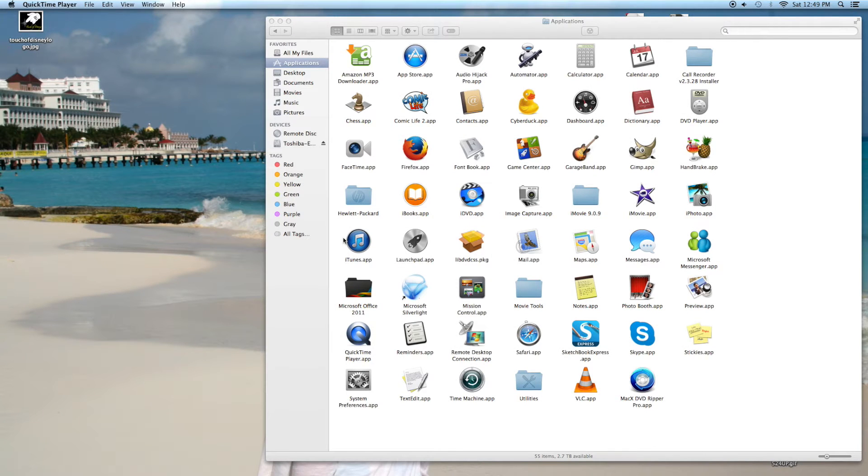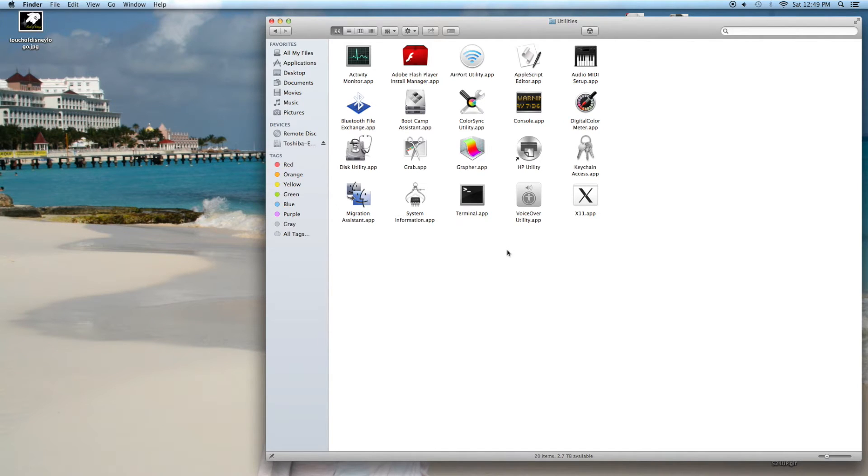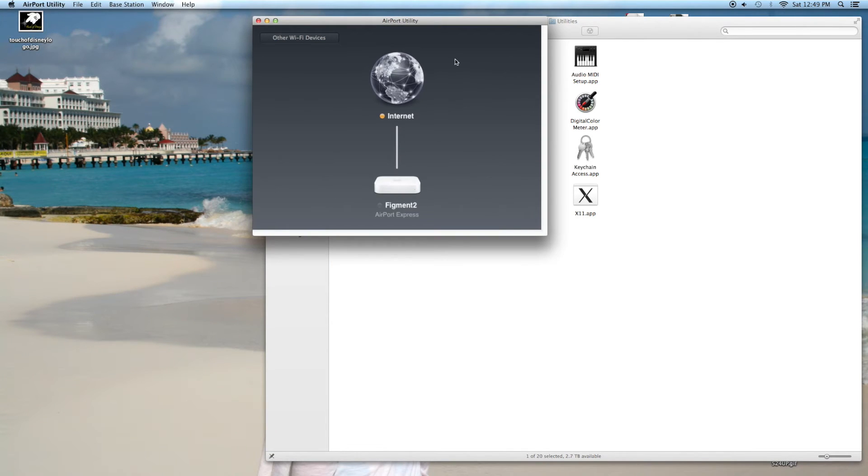Okay everybody, here I am back in post-production — this was too simple not to just put on the end of this video. Go to your Applications folder, open the Utilities folder inside it, and look for the Airport Express app — it's a super simple logo to find. Click on that, and when you plug in your Airport Express it's going to flash an amber/orange color, which means it's not set up yet. Hit the button on that screen and then on the next screen hit 'Setup'.